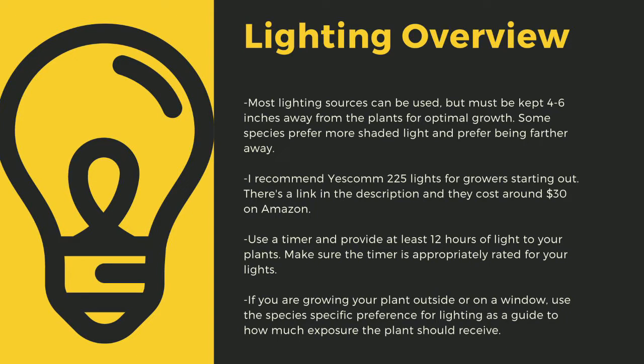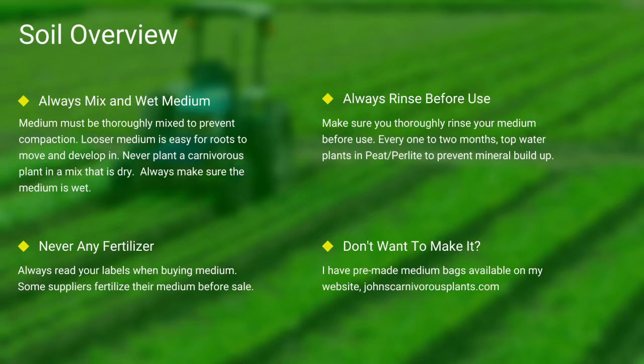If you're growing your plants outside or on a window, use the species-specific lighting preference later in this video as a guide to how much exposure the plant should receive. Next up, soil. Most carnivorous plants occur in nutrient-poor soils. I grow all of mine in either a mix of peat and perlite or straight long-fiber sphagnum moss. Always make sure your medium is thoroughly wet and mixed — if the medium is dry, the plants will die. Never use any medium with fertilizers, as the nutrients will burn most carnivorous plant species' roots.